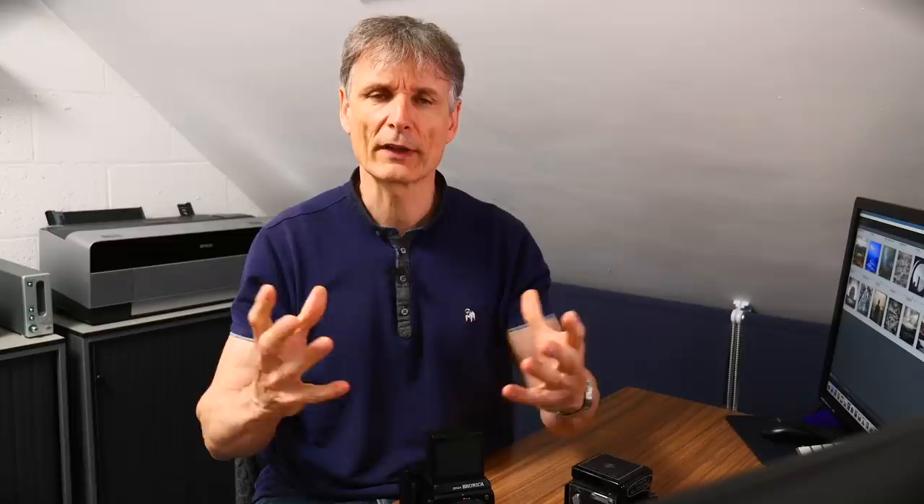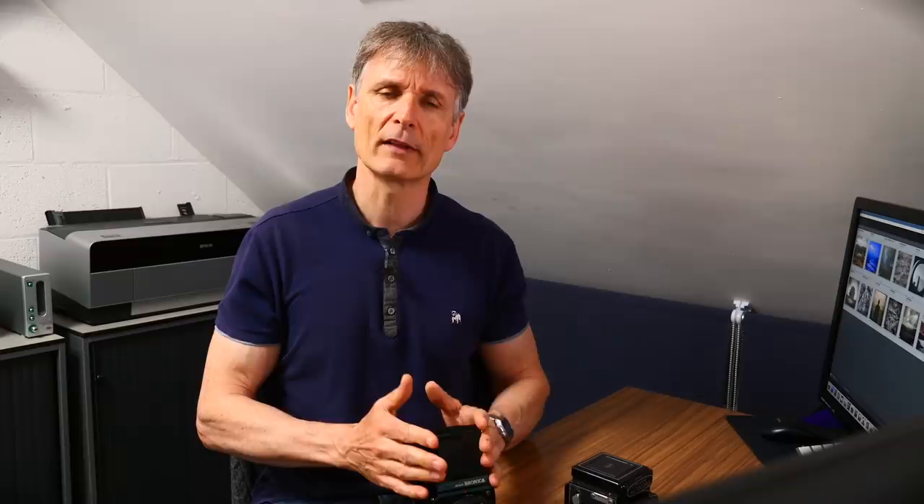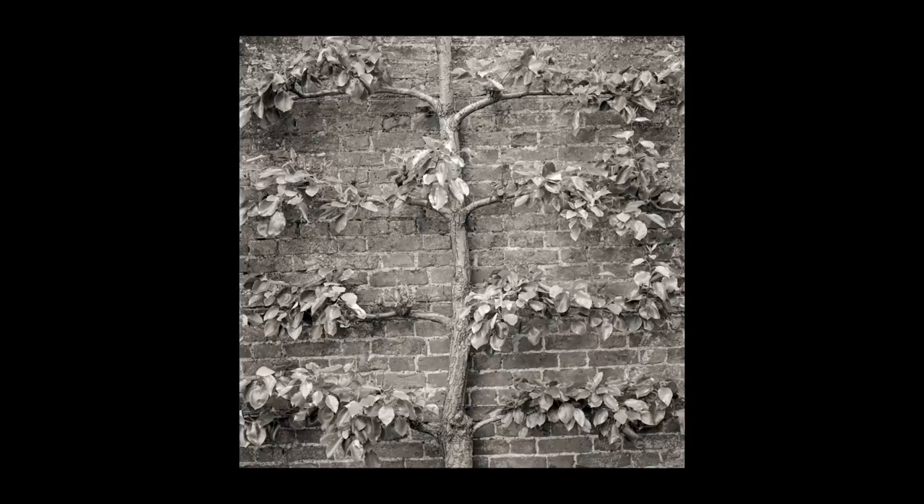With a 6x6 camera the angle of view is the same horizontally and vertically. That has a huge advantage if you're shooting certain scenes like mountains or where you want to include some foreground. To achieve the same look with a 35mm full-frame camera you would need a wider lens, because that wider lens would let you use the top and bottom of the frame. My widest lens for the Bronica is 23mm, but that makes it extremely wide in the vertical — I can take in a lot of foreground and the top of the mountains. You'd need something around 17mm in full-frame to get the same effect.